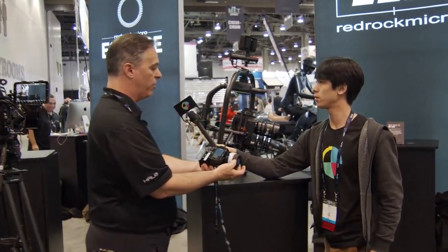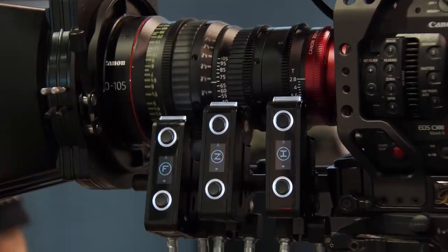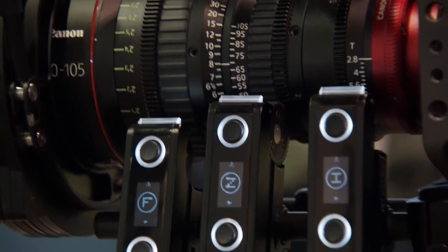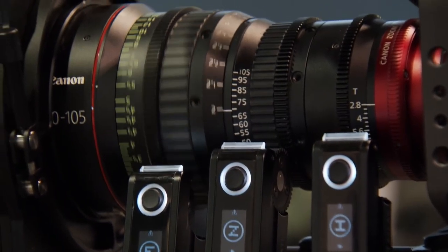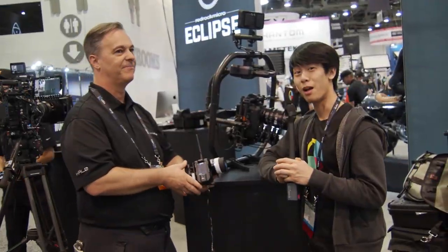Can you demonstrate some of the controls? Sure. Here is the focus system, you've got the iris right there, and of course you've got the zoom. You'll also notice these are the SLS motors that we announced last year — they are finally going to be shipping in about a month. We also have a kit now that we're selling with the Mobi Commander and three SLS motors for a little under $4,000. So essentially for the same price you're seeing for other types of just the Fizz controller, you're getting a complete Fizz system including three motors. Sounds like Red Rock rocks.